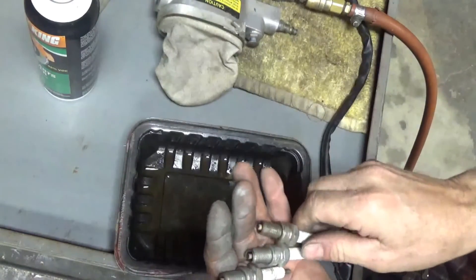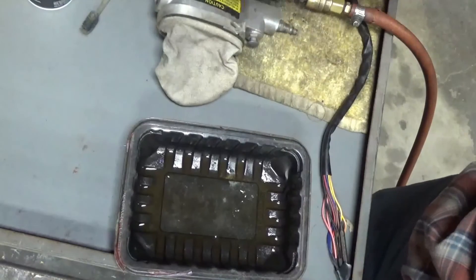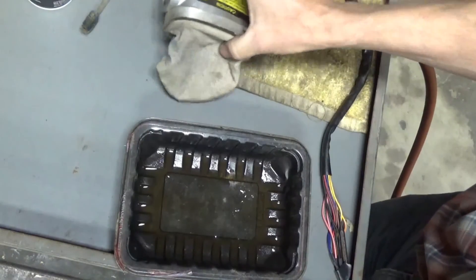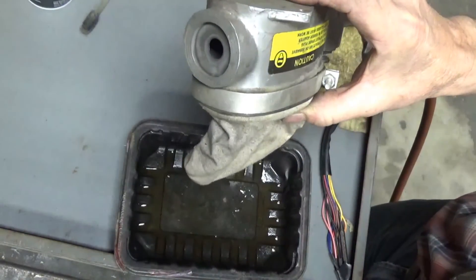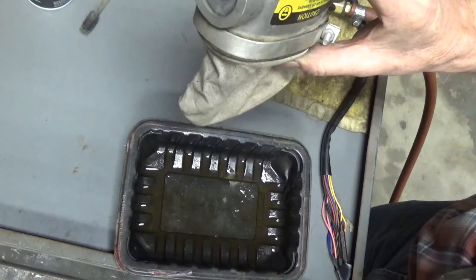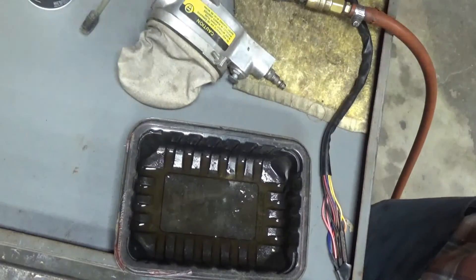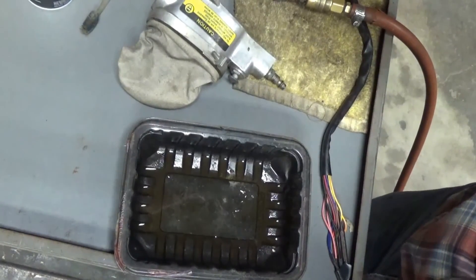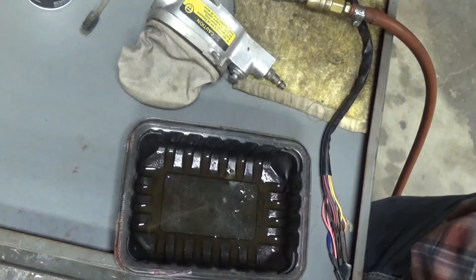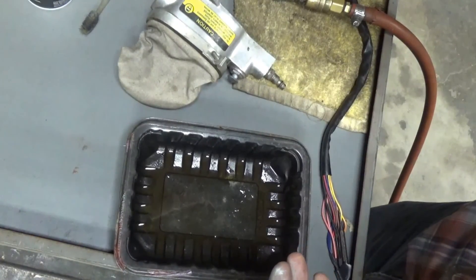Some people are really going to frown on using a sandblaster on spark plugs and I'll get hate mail, but hey, I've done it all my life. You can get these sandblasters — Harbor Freight may have them. I got mine mail-order from a place in Ohio called TP Tools. You can find them online. I like them — they're good to have for lawn mowers or whatever. Thanks for watching.